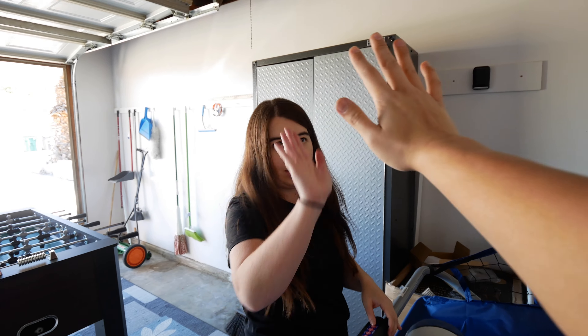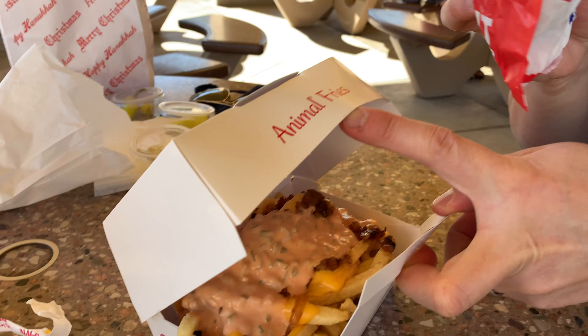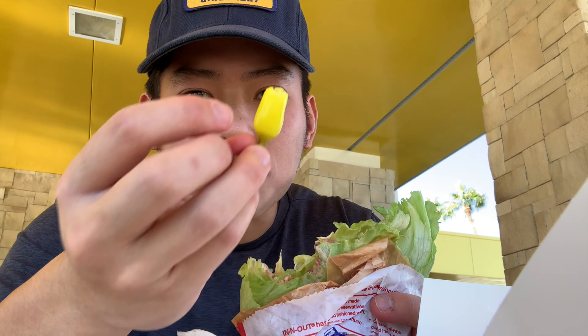For lunch, we are having In-N-Out Burger. Got myself a protein style double-double and animal fries. So good! Must have when you're in California. Another pro move is to ask for these chilies — the chilies are just a little bit spicy, but they add another flavor to it.